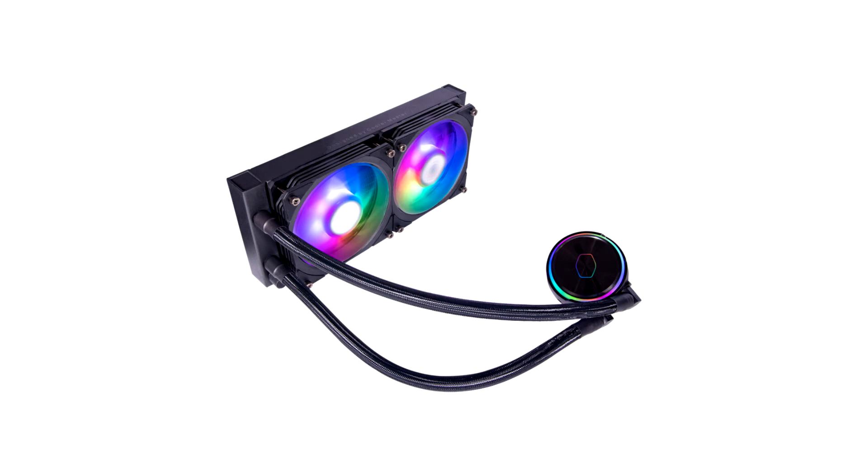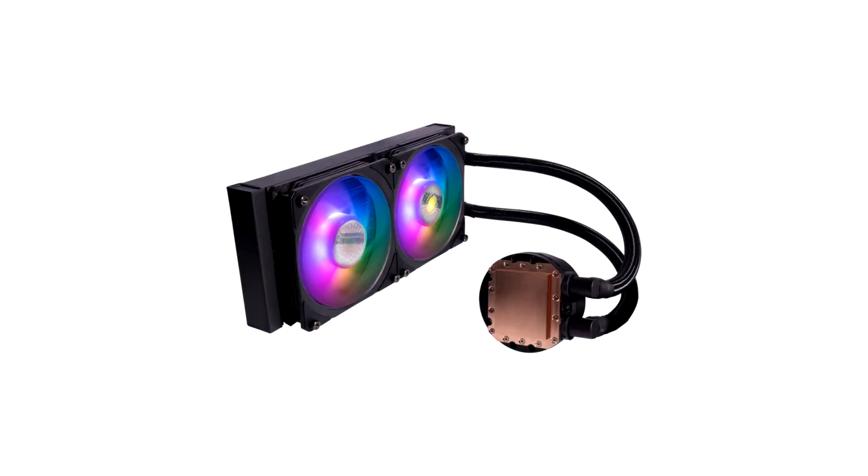The Master Liquid Flux Series has been refined with precision to improve on all aspects of the cooler to deliver the best performance on the market. The new dual chamber pump is more compact than previous generations without sacrificing performance, delivering the perfect volume of flow to pressure for impressive cooling.